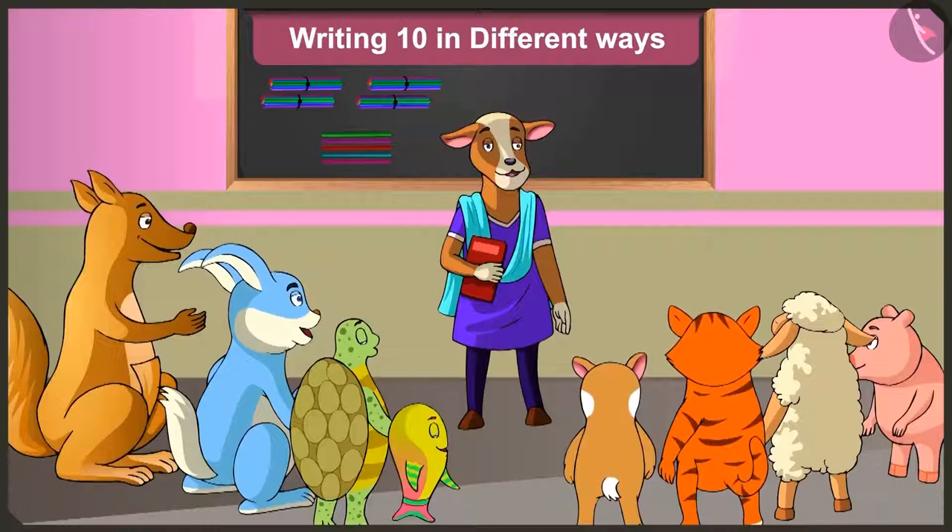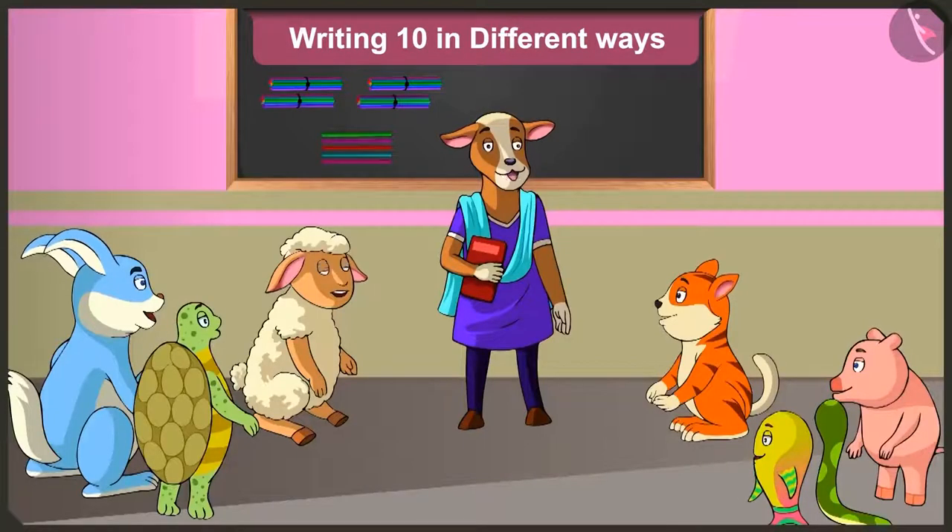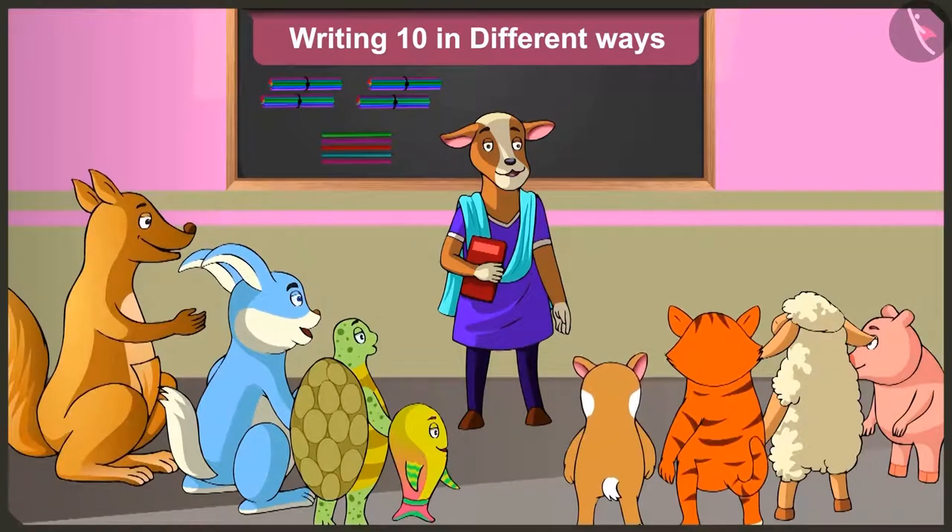Good morning children. Good morning ma'am. Lily, Billy, you have learned making bundles of 10 quite well, isn't it? Yes ma'am. Children, today let me explain to you how to write 10 in different ways.